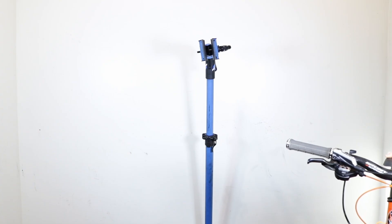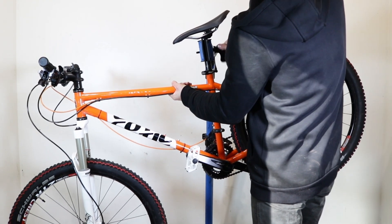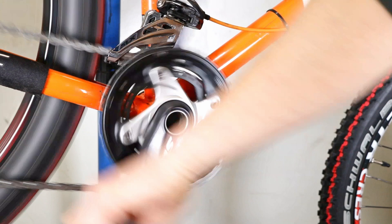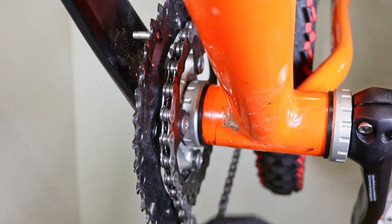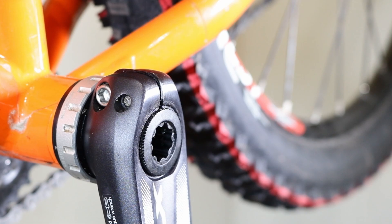To remove the Holotech 2 crankset, start by securing the bike on a stand or turning it upside down. If your bike has a front derailleur, shift the chain to the smallest chainring and carefully remove it from the cog. Once the chain is out of the way, proceed with removing the left crank arm.